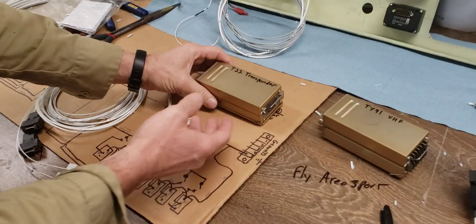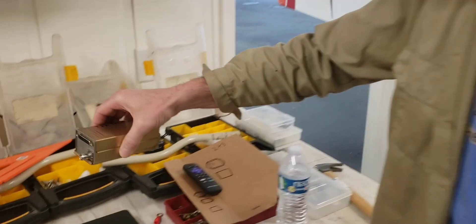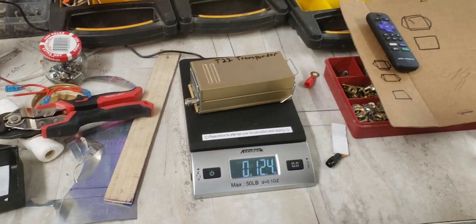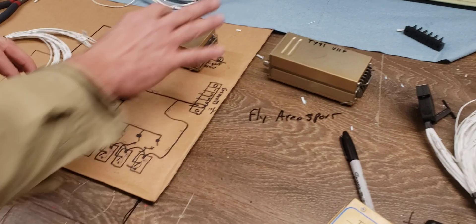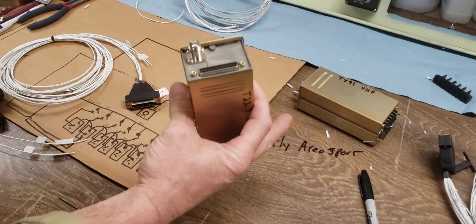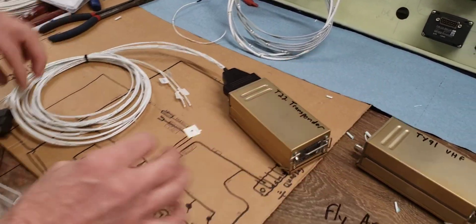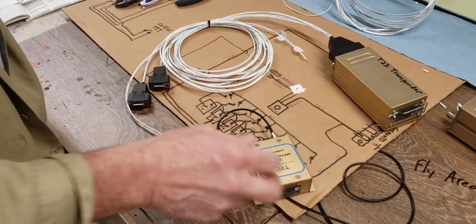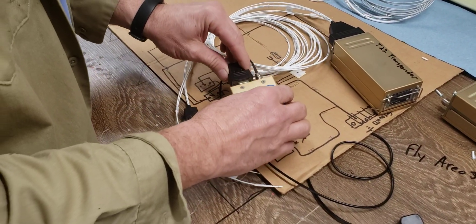Take the Transponder for example — it's a T22 Transponder by Trigg. The whole thing weighs 12 ounces, which is crazy low. We don't want to drop the expensive thing. Here's what's involved with wiring: after we mount this — not talking about the antenna of course — you plug in the GPS sensor, plug the appropriate connector in, done.